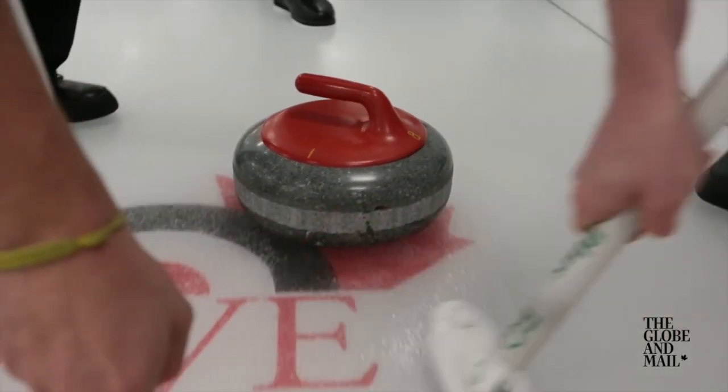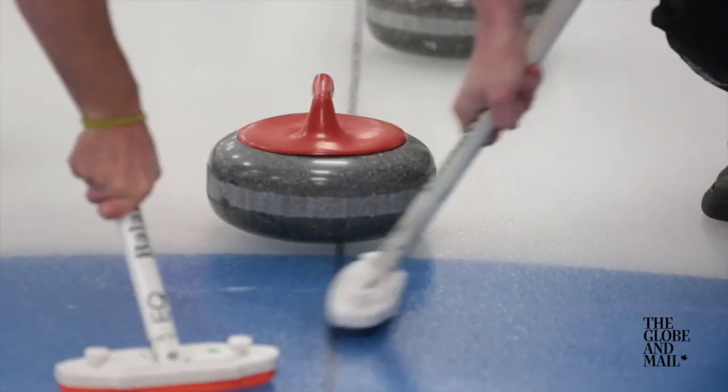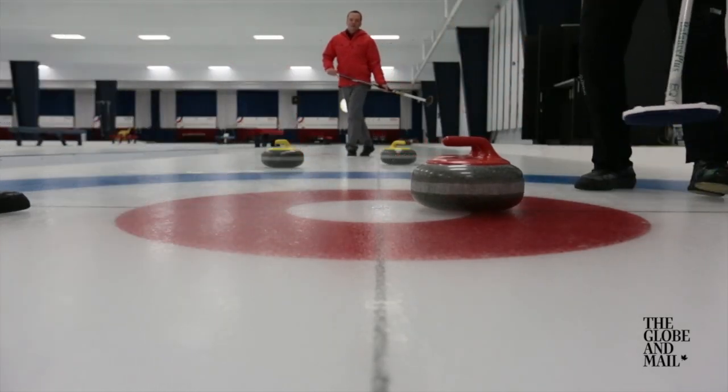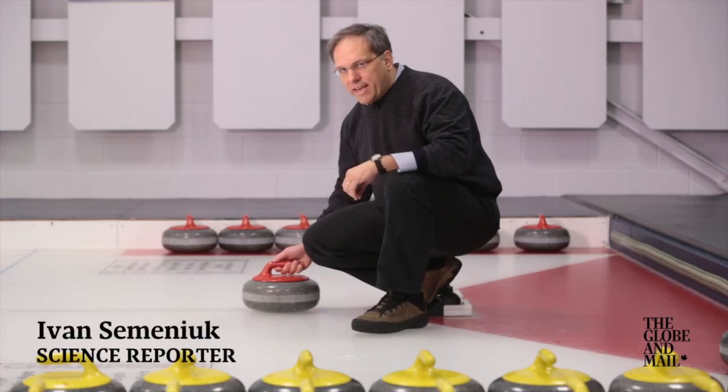Life can take some interesting turns when you're a 40-pound rock sliding across the ice. That's why, at the Olympic level, curling is a game that demands both skill and strategy. But these days, it's also benefiting from some pretty sophisticated science.